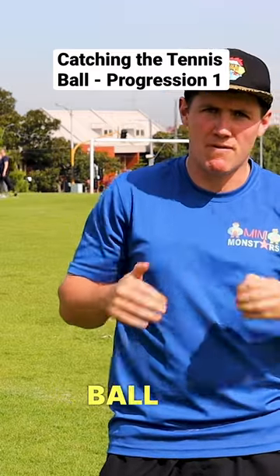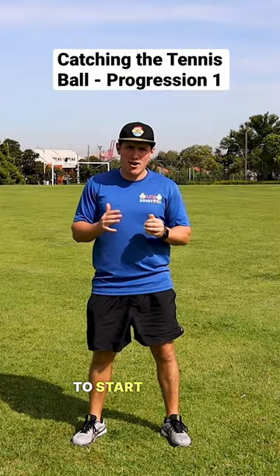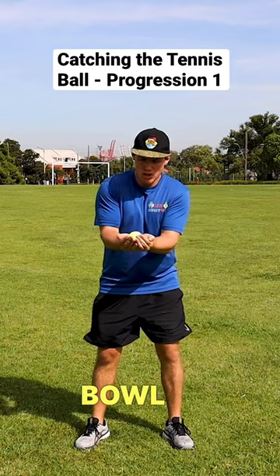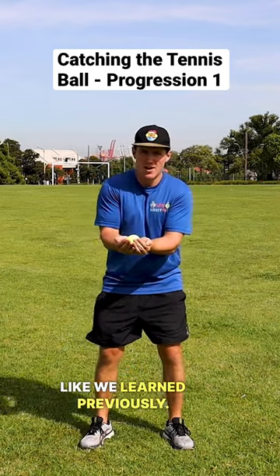Today's game is all about catching our tennis ball from our feet. All right Monstars, to start off, what we're going to do, we're going to place our ball in our bowl like we learned previously. From there,